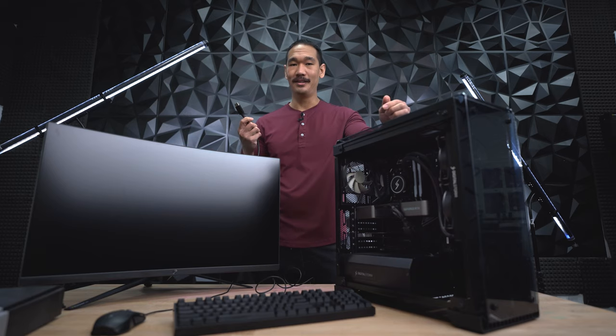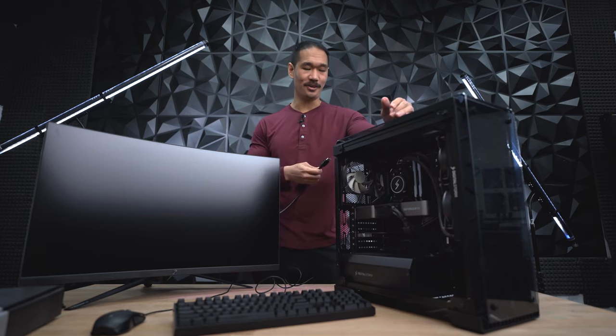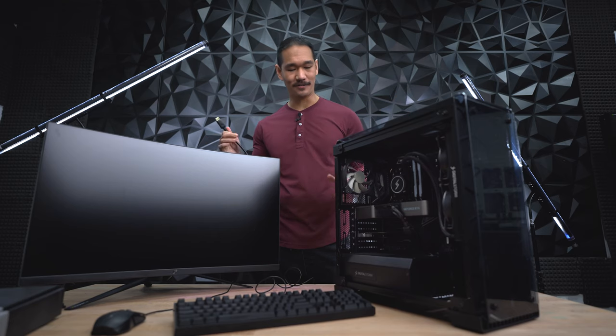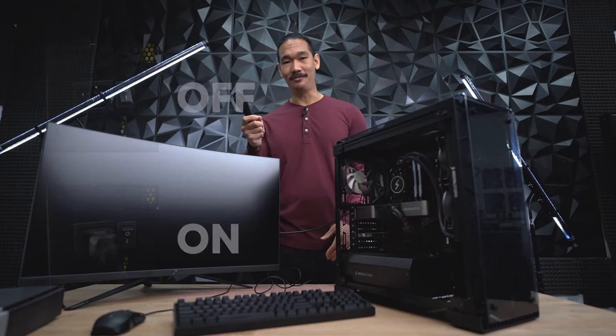For your display cable, this one's important. If you have a dedicated graphics card like this PC here, you'll plug this directly into the graphics card and not into the motherboard. We actually get a lot of calls about this, so I just want people to be aware — plug your monitor into the graphics card, not into the motherboard. With everything connected, now we're ready for the power cable.